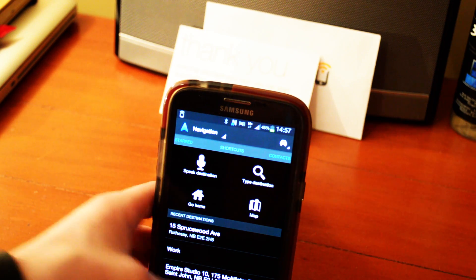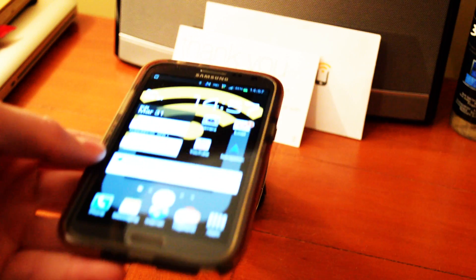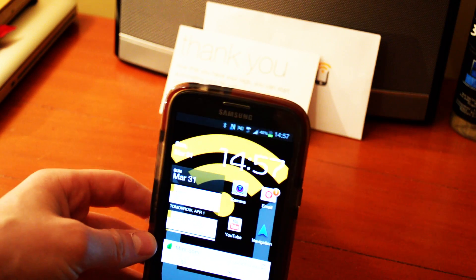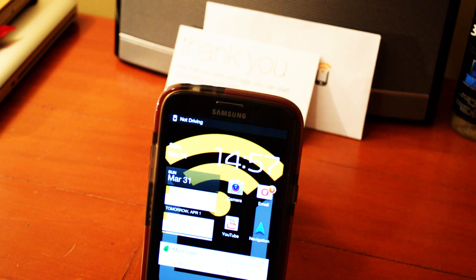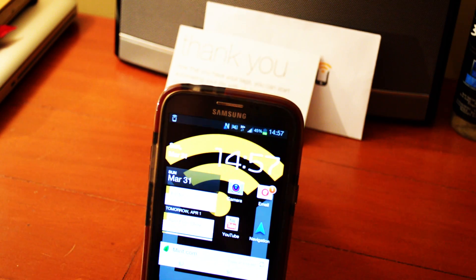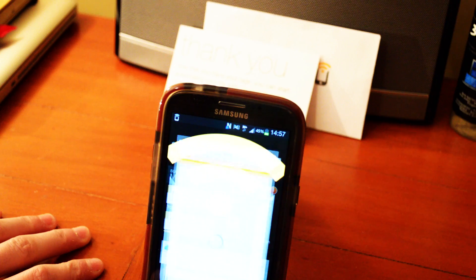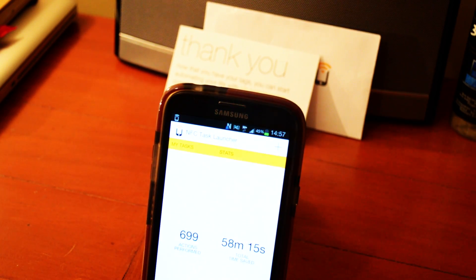When I leave the car I swipe again and it disables everything — the exact opposite of what it just did. It's pretty simple but a huge time saver. If you go into the app and check Stats, I've performed 699 actions, totaling 58 minutes and 15 seconds saved.